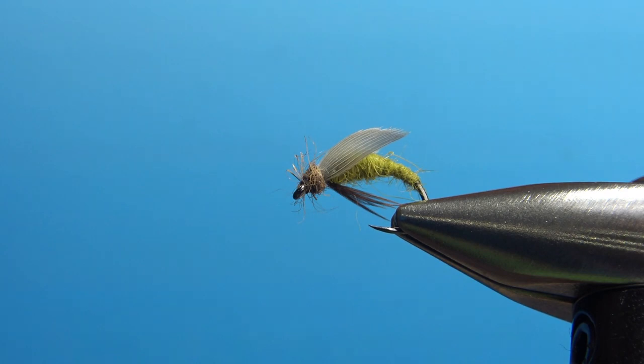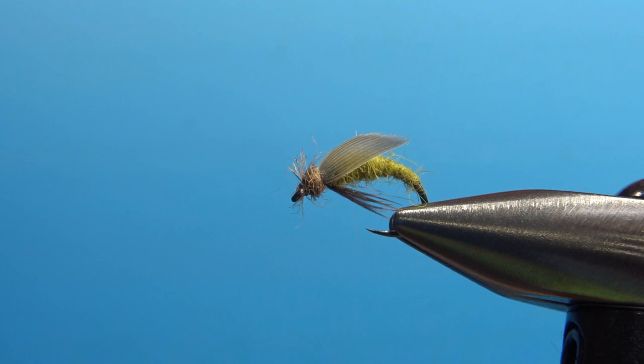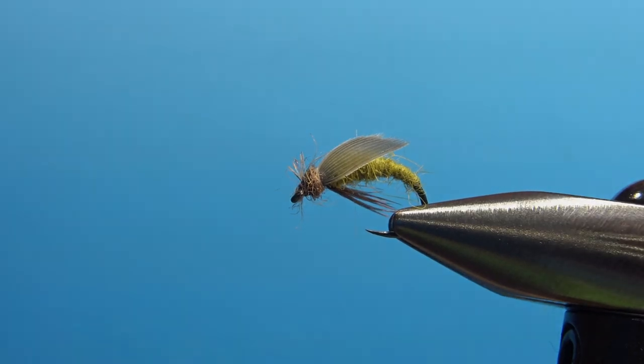And there you have it folks — the olive sedge. Just a caddis nymph, caddis pupa. Pretty cool pattern, pretty easy to tie. That's it. I appreciate you watching and we'll see you next time.